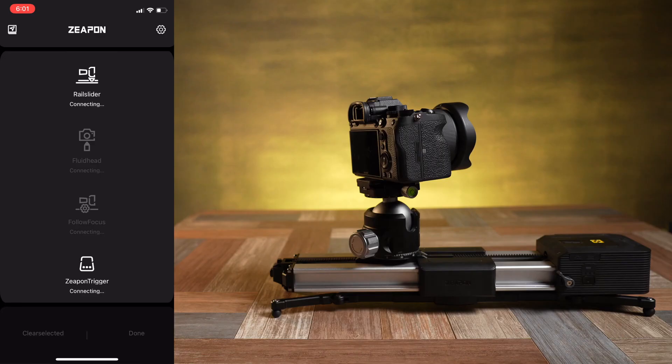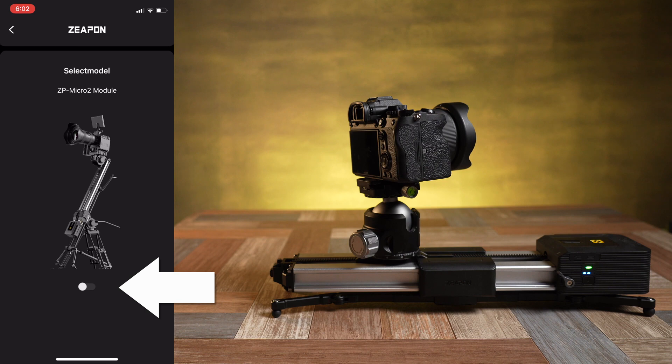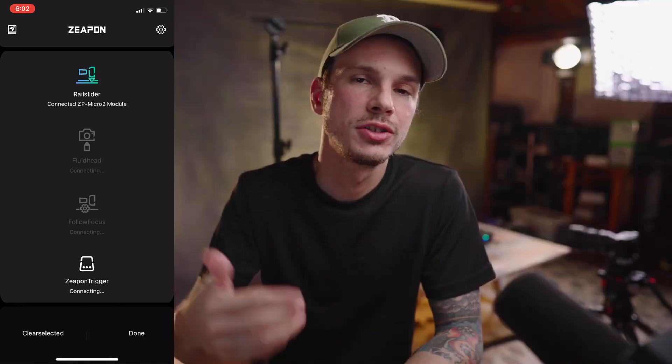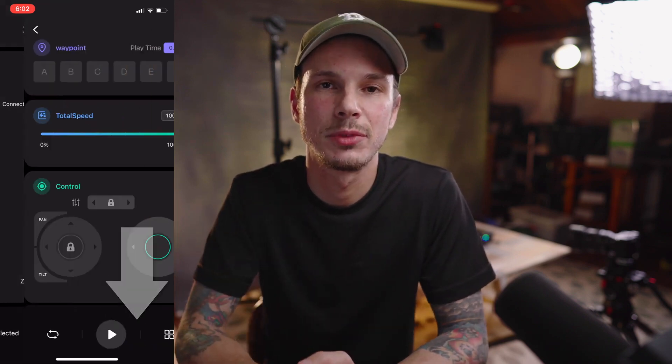I've had better luck opening the app first and then powering on the slider, so let's go ahead and get it powered on now. After you power on the slider, tap the little icon up top and slide over that little switch at the bottom to connect to it. If you do this again it should automatically connect each time from now on, but if you want to totally reset it just click 'clear selected' at the bottom. In the future you'd go through and also connect the other modules one by one, and then when you're done click done at the bottom of the page.